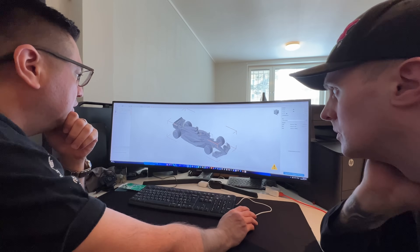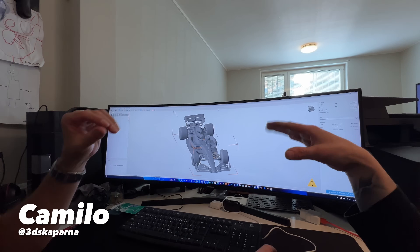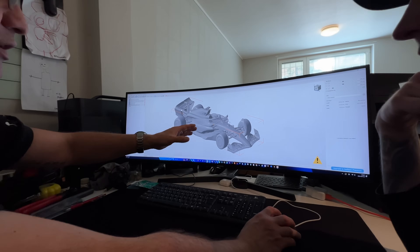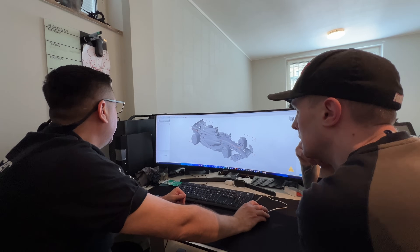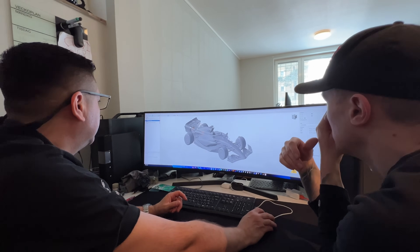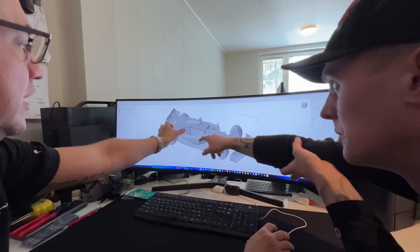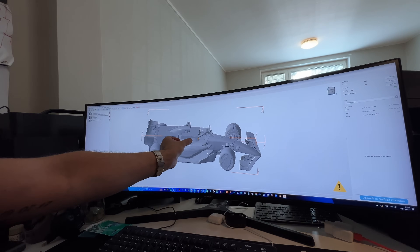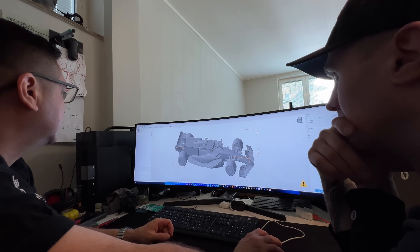One thing that's important is that we build the F1 frame with the looks in mind — we really want to make the shell as identical to the real car as possible. Our plan is to first model the car in the computer, like we're doing here with Camillo, then 3D scan me in the approximate driving position to make sure I fit. Then we can 3D print the shell and start welding a tube frame, ensuring I fit without compromising the look too much.